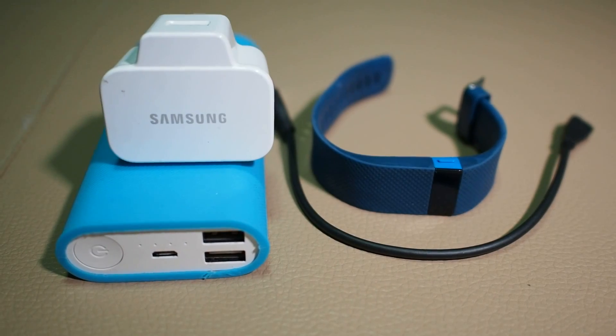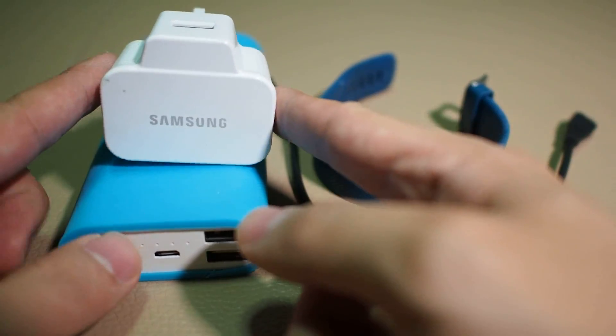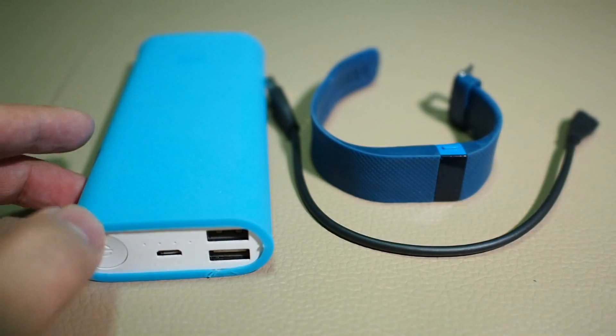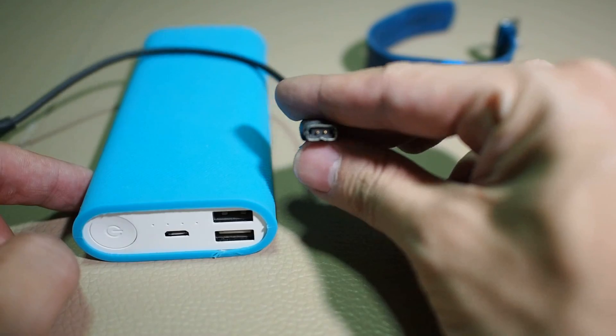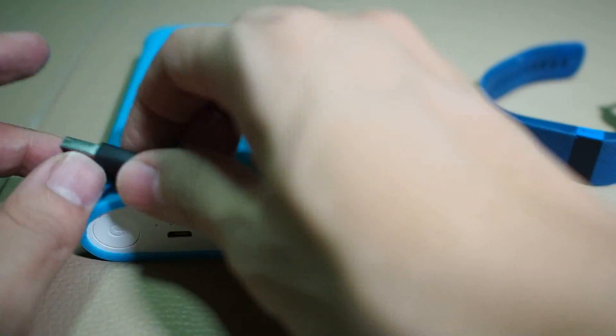Hi, welcome to how to factory reset your Fitbit. You need a few things. First is a charger — any wall charger will do, or your power bank. The second thing is your Fitbit charging cable. And last but not least, your Fitbit.